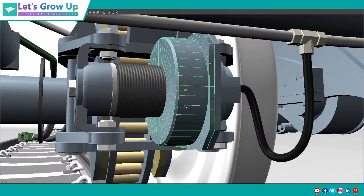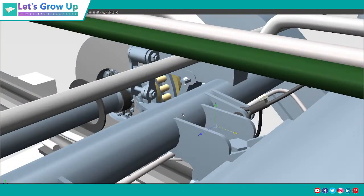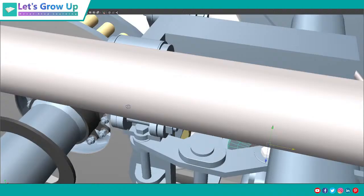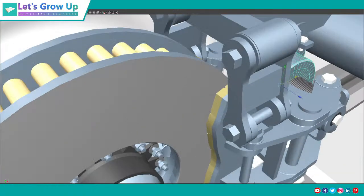Whenever the driver applies the brake, there are lots of processes step by step, but the end process is the brake cylinder. I am developing this topic — it needs 15 days of hard work, just think about how much effort goes in.